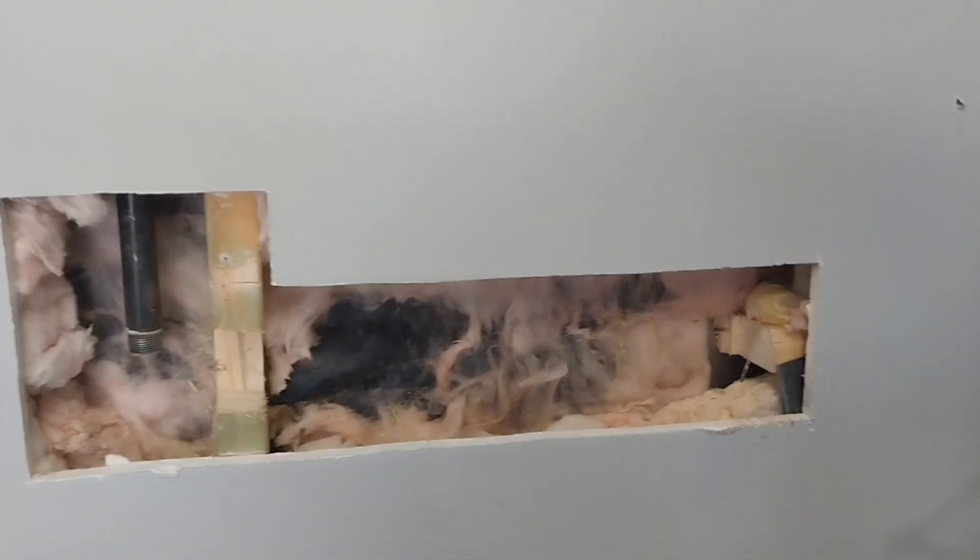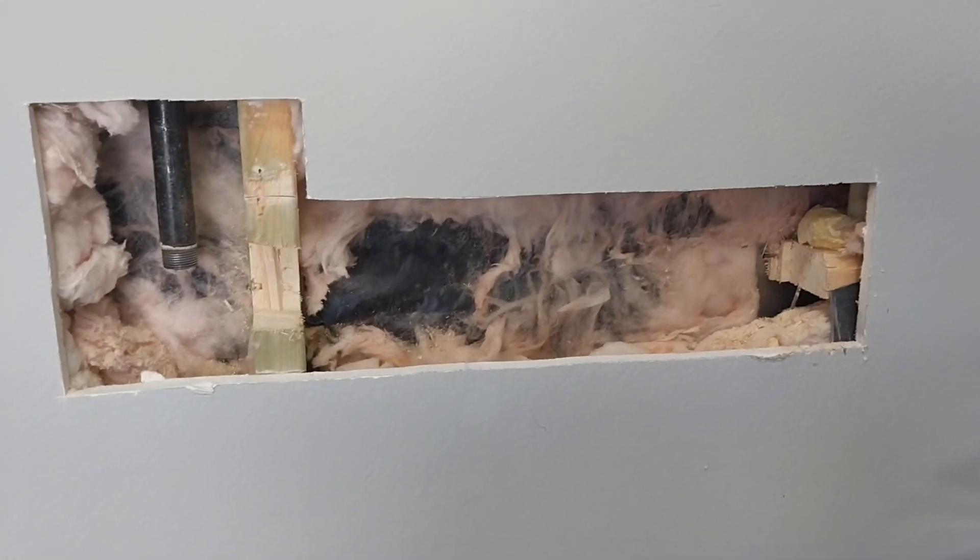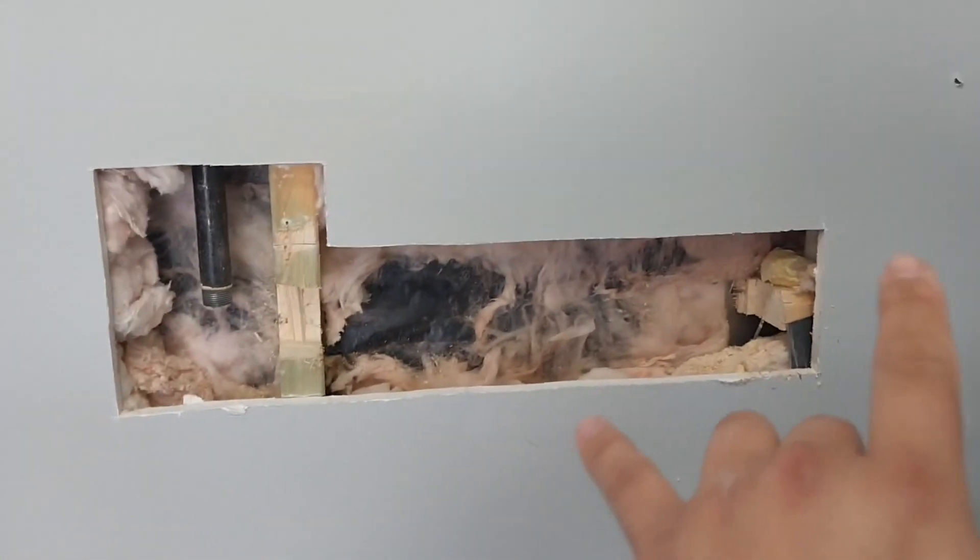Hello everyone, Christian here with Plumbing and Air by Tom. Today we are moving a customer's gas line from here over here — it's behind his little post — so he can back up this enormous truck without worrying about hitting the gas line.